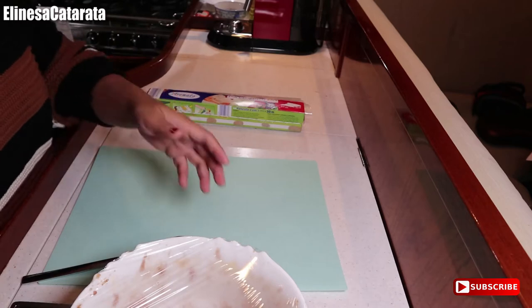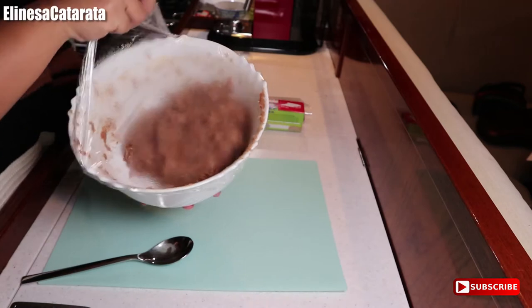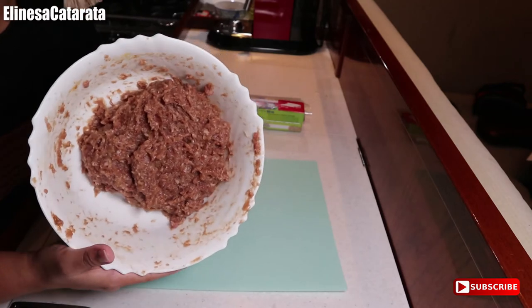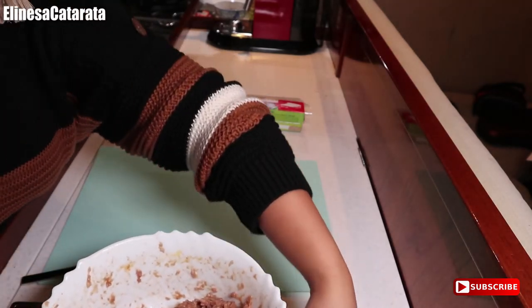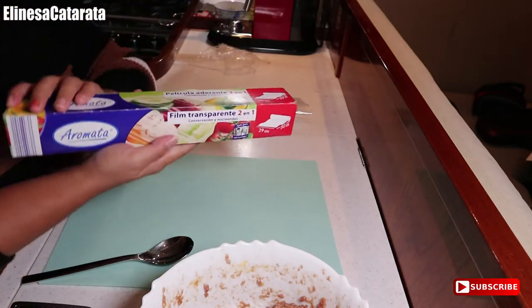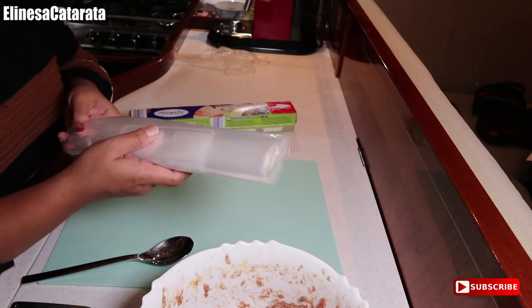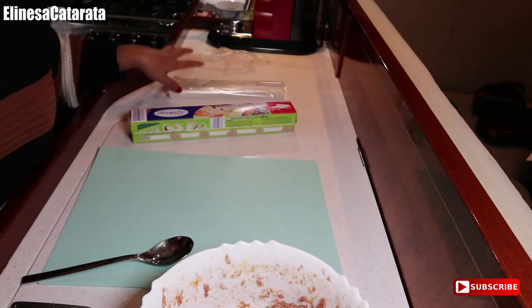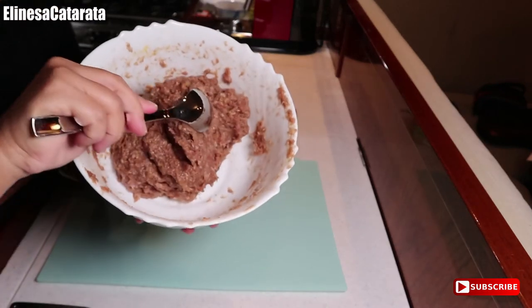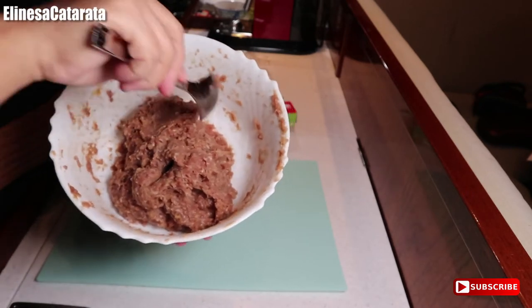Two hours later. Hey guys! After two hours, ito na yung longanisa natin. Ang bango na. So i-wrap na natin sya. What we need for the wrapping is cling wrap. I'll mix it first to show you the consistency — sobrang thick na sya, as in pwede na syang lutuin.